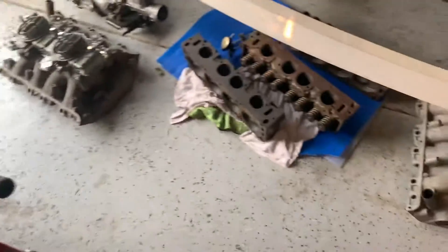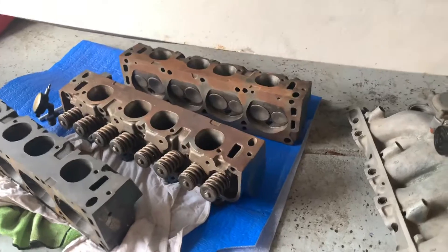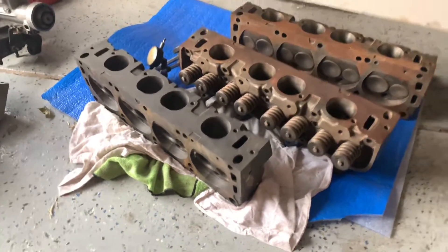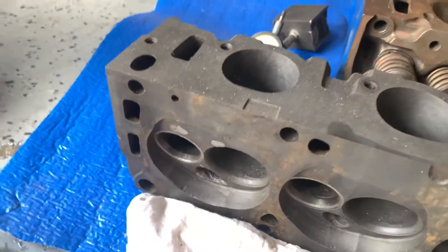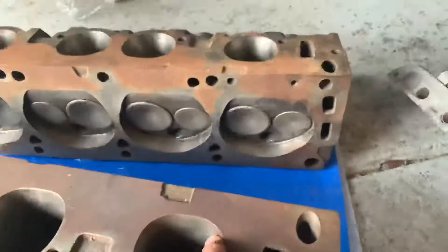Didn't have the original heads to them. Did find a pair after — I bought a single head there, so it did seem to have a little bit of issues before. I think it had been dropped. These ones I'm told nothing's wrong with them — been ported and polished.